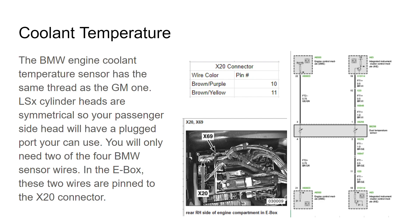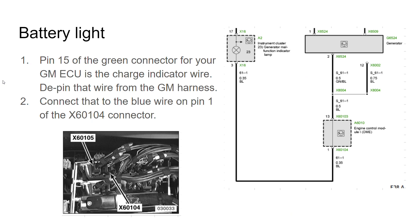Those two gauge wires are the brown/purple wire and the brown/yellow wire. They go over to the X20 connector in the e-box — that white connector there. If you just keep that as its own separate wiring, you don't need to cut any wires; you can just plug the sensor in. You will probably want to shorten the wires though, because you'll end up with some excess.